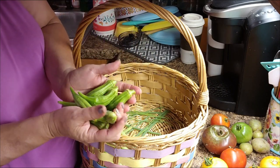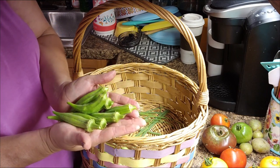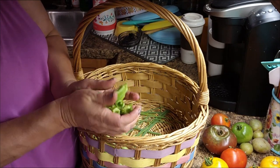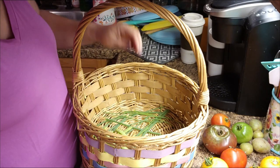I got some okra. Now that may not seem like a lot to y'all, but that's a good mess. And I think I'm going to fix that for supper tonight — stick around and I'll show you how I cook it.